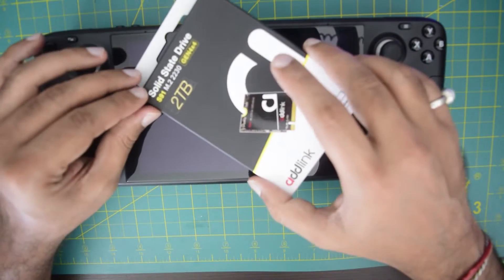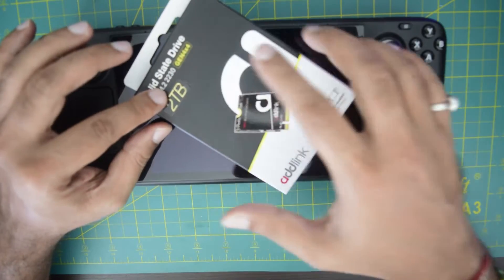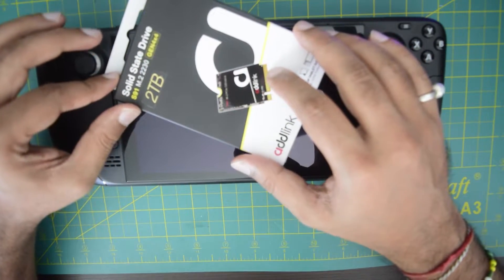In this video I am going to tell you how to change your internal 64GB SSD to this 2TB solid state drive Generation 4, which is from DDLink. I will put the link of this SSD in the description below just in case if you want to purchase.